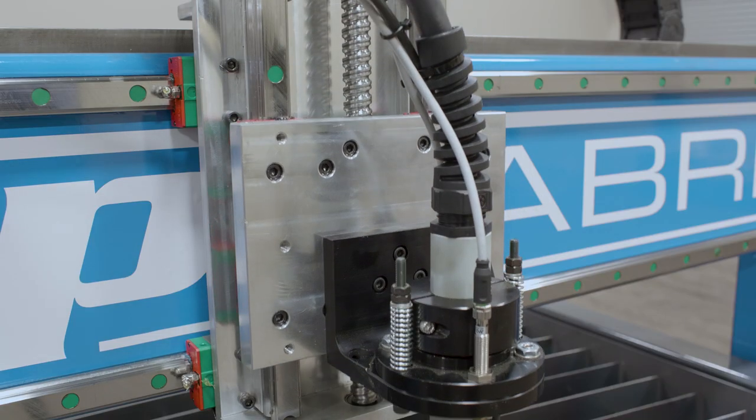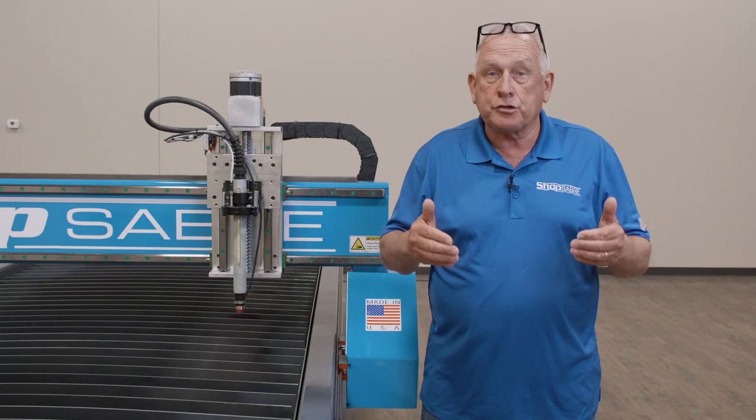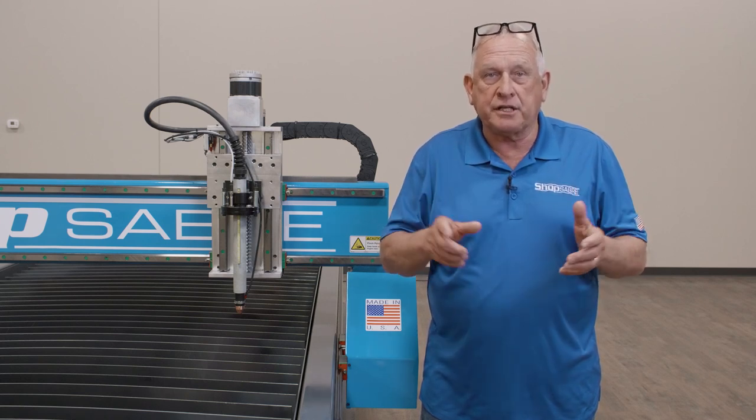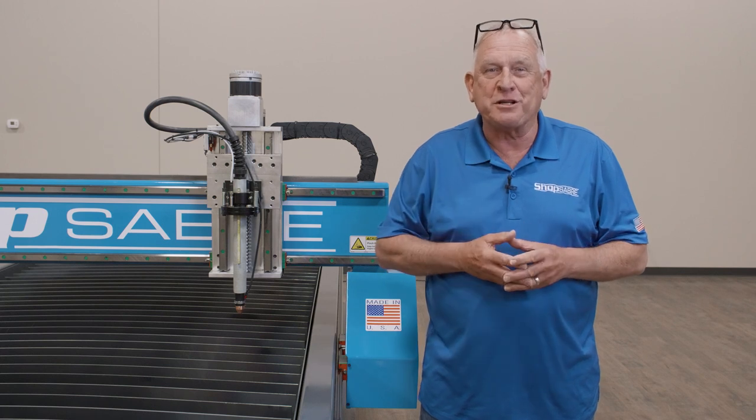The Z axis on these machines is driven with a direct drive ball screw for smooth and precise movement. Many machines require you to spend time adjusting the drives — our system allows you to spend more time cutting.